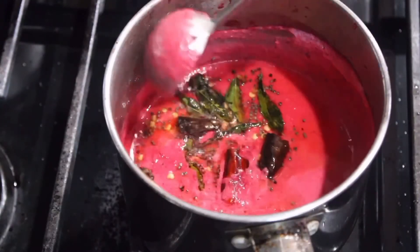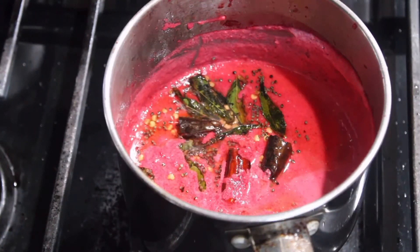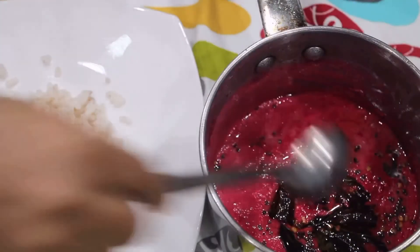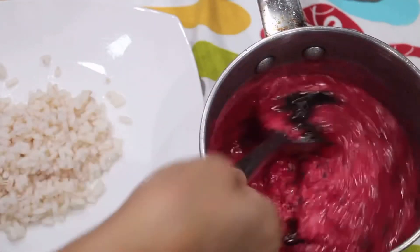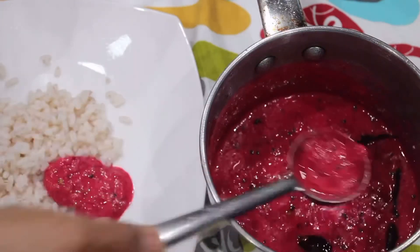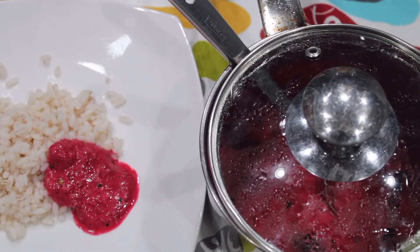Let's do the chicken. Now we have to add the chicken. I'm going to serve the chicken. We are ready to add chicken and pinks. Please like and share, comment and subscribe. Thank you.